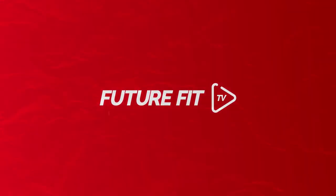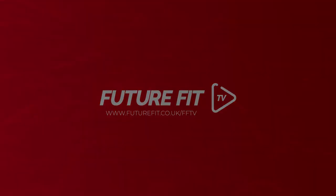So if this course is of interest to you and you want to motivate others and help people by doing what you love, then please give us a call today or visit our website at www.futurefit.co.uk. Thank you so much for watching.